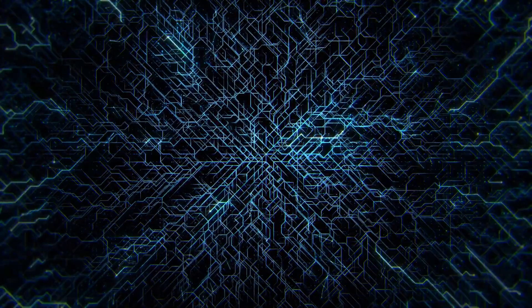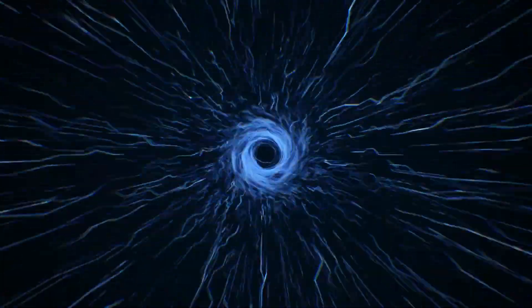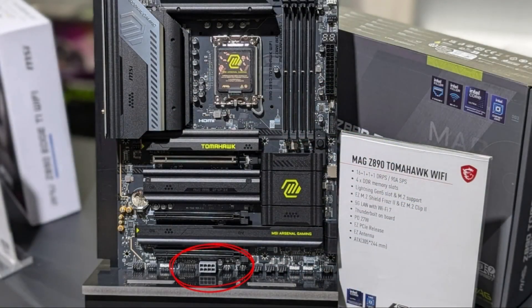What's up guys, Charles here. Recently when pictures of new 2024 motherboards for new CPUs began to appear online, many noticed the addition of a new 8-pin PCIe power connection on the bottom of specific boards. Located on the opposite end of the main motherboard and CPU power plug-in, this led to speculation about what it could be for.